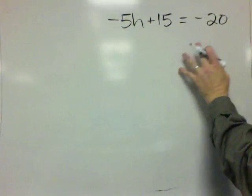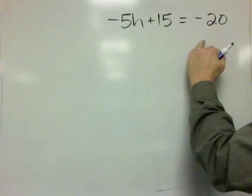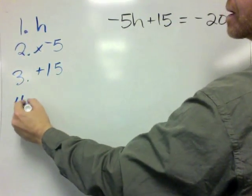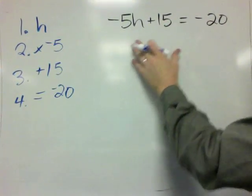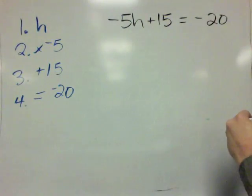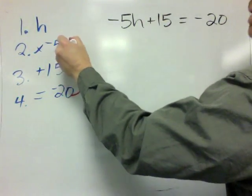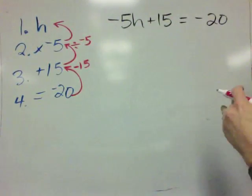To solve this problem, I'm going to think of it as a riddle. We've got negative 5h plus 15 equals negative 20. I'm thinking of the number h — you times it by negative 5, then you add by 15, and you get negative 20. So to work this backwards, we're going to start with negative 20. Instead of adding by 15, we're going to subtract by 15. And instead of multiplying by negative 5, we're going to divide by negative 5. That will give us our mystery number.